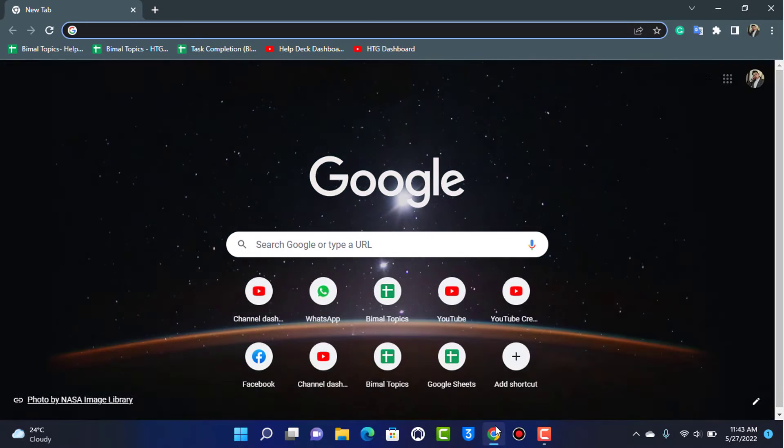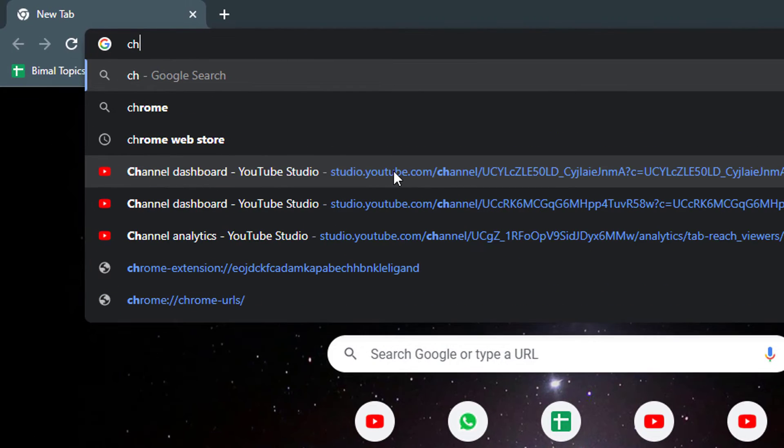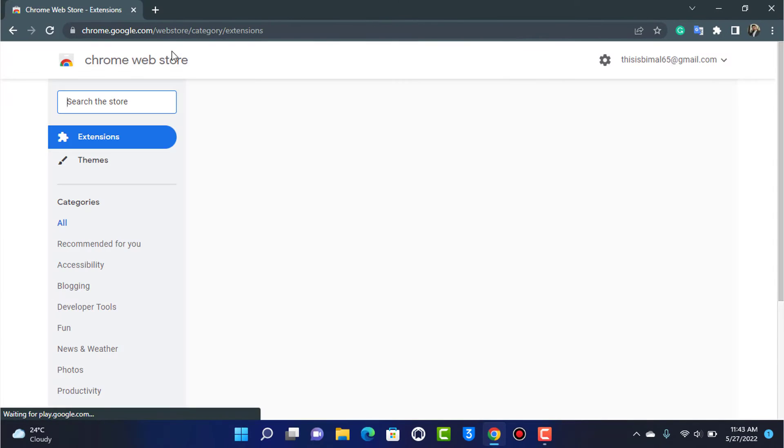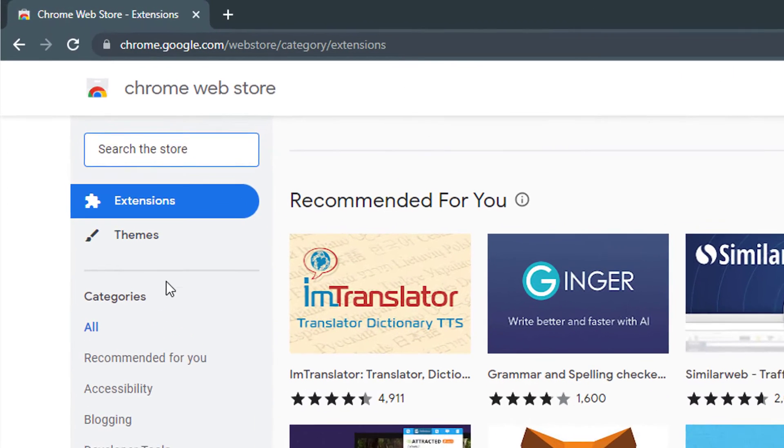First of all, I'm going to open my Google Chrome browser — make sure you have Google Chrome as well. We want to go to the Chrome Web Store. If you don't know the URL, I'll leave it in the description box below. You can go to chrome.google.com/webstore.